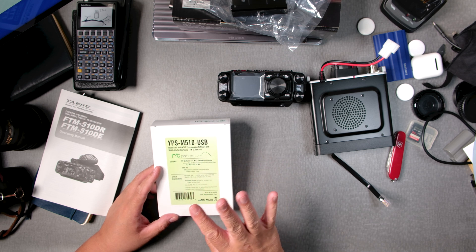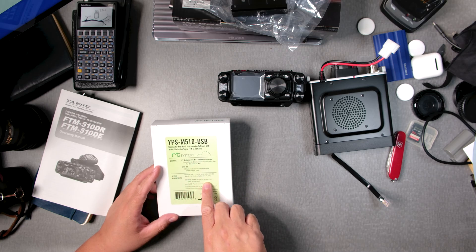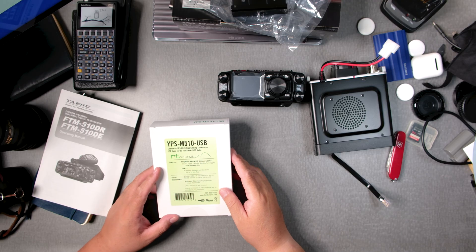Most likely you need to choose Windows or Mac when you download the program. You've got to choose which one you want — you can't have both.